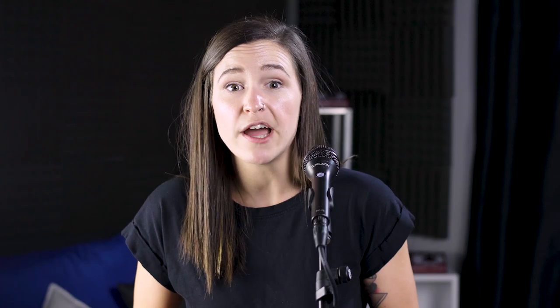If you have selected and activated an echo effect but the tap button is dark, that means the current active echo style is in slap style and it doesn't use the tap tempo. So that's it for tap tempo — now we're going to move on to room sense.